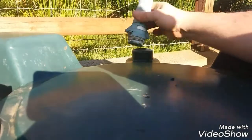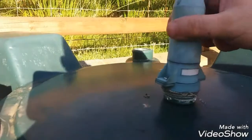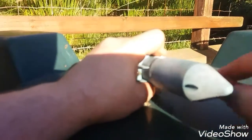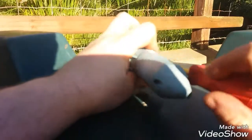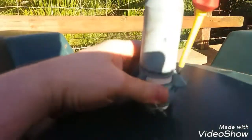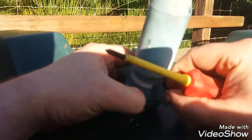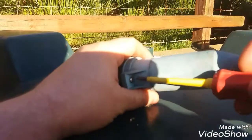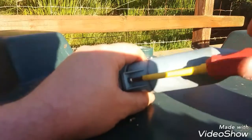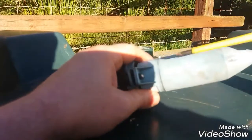Start off by screwing the sensor out of your tank — this is easy enough done, it just unscrews. You'll observe on either side you'll see a small Phillips head screw. You have to take those two out first of all.